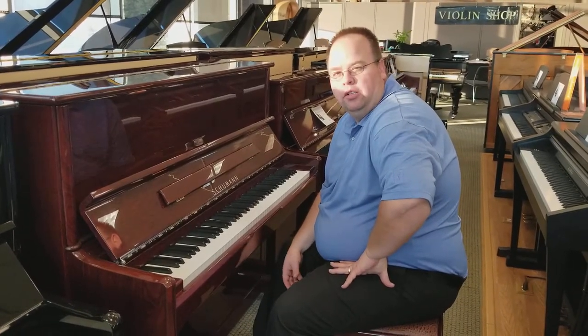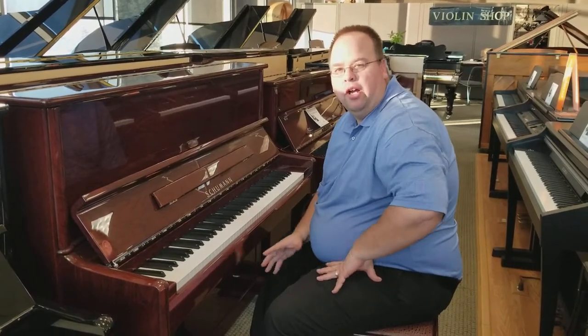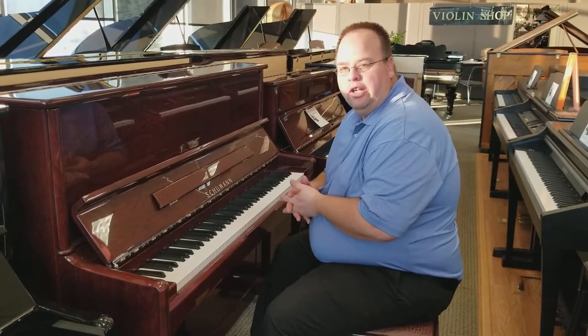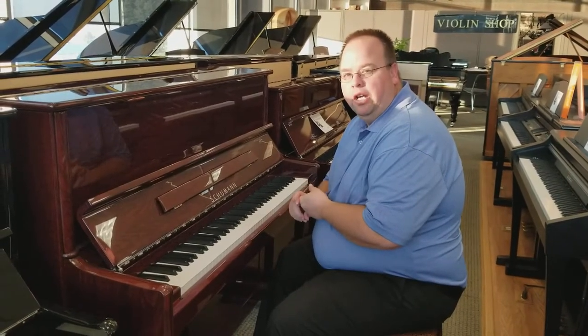I've been playing the Schumann 48-inch studio piano — it's an amazing instrument. We've scoured the globe to find the best possible instrument we can for you guys for under six thousand dollars, and we think this is it. It's an amazing instrument that's got a lot of high-end features at more of an entry-level price in the piano.